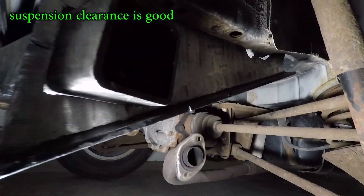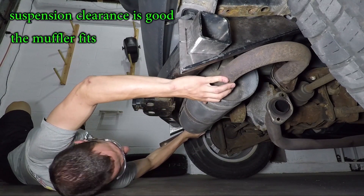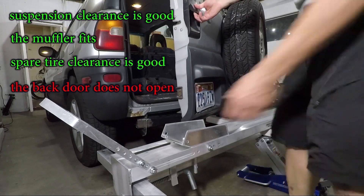Test fit number two: the suspension clearance is good, there's enough room for the muffler now, and the spare tire also has room. I still can't fully open the back door but I don't care about that — I'm happy with the fit.